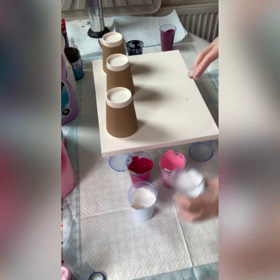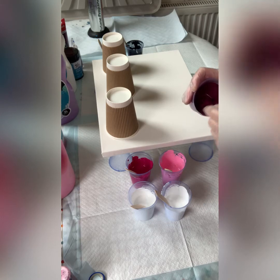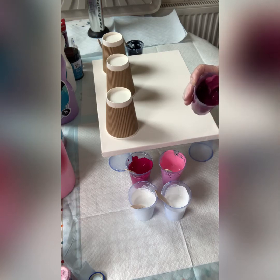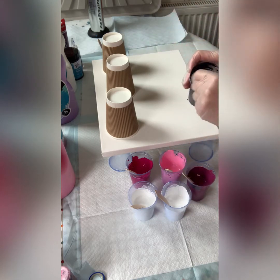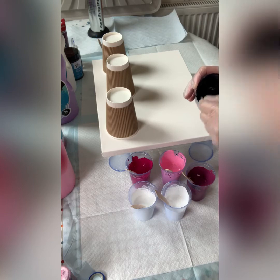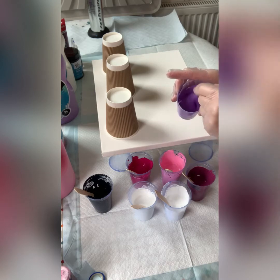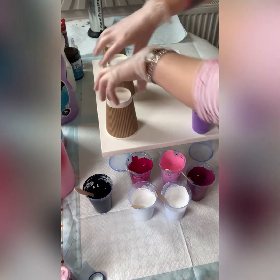Now I'm going to layer my paint in the cups. I'm going to play with colors and transparency. Ideally alternate light and dark, but if you can alternate opaque and transparent or semi-transparent, you're kind of guaranteed cells. That's the last one — just stir the silicone in.